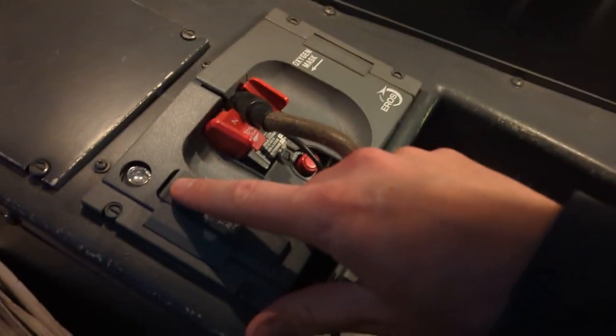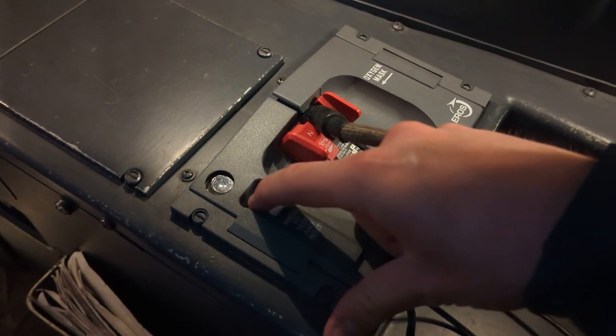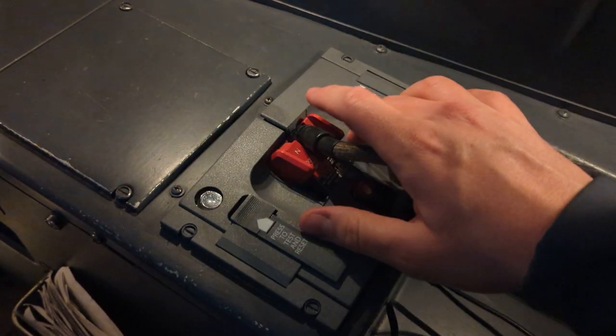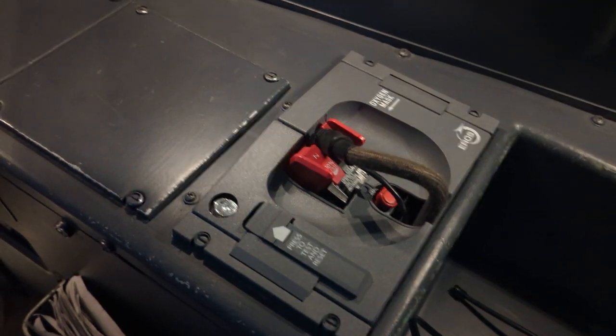You can either press the press-to-test button and listen for the flow of oxygen over the speaker. Or you can tap the box, and if you can hear that tapping over the speaker, then the mic test is complete.